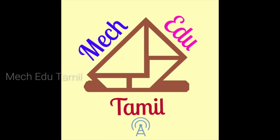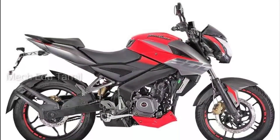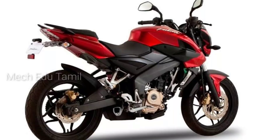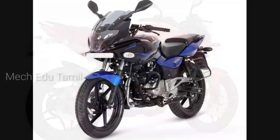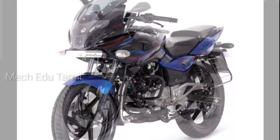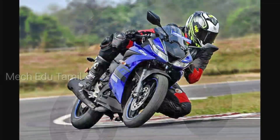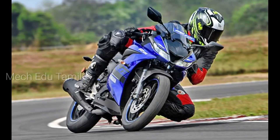The NS200 is a naked sports bike. The naked sports bike is full-faired on the side and covered, with just an aerodynamic scoop in the tank. This is a full-fat bike. If you compare the two bikes, the next one is also a naked sports bike.